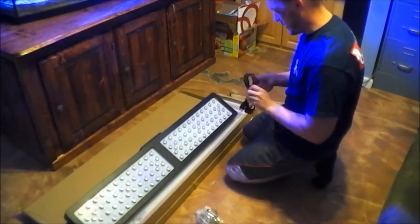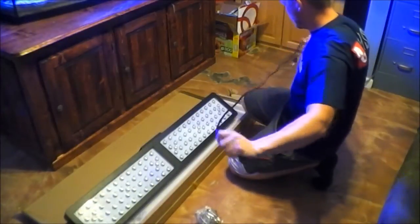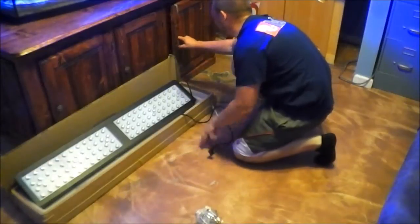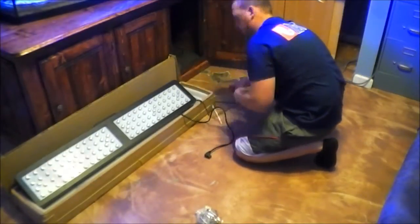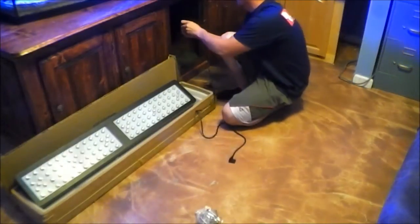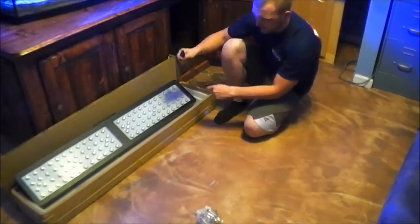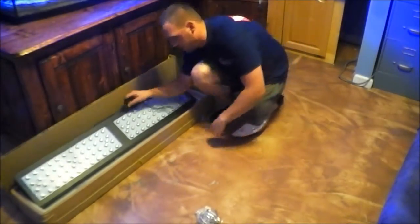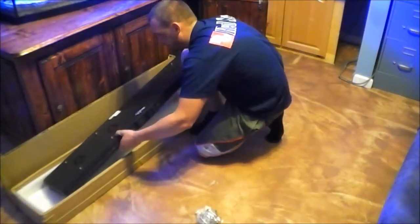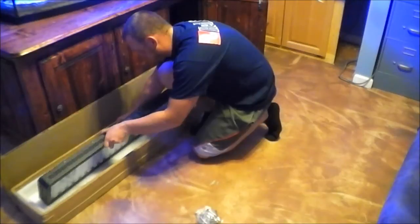I'm going to go ahead and test it real quick for you guys and turn them on. The nice thing I like about it is there's one plug — no need to have two plugs, three plugs, or however many plugs you need to run all your LEDs.